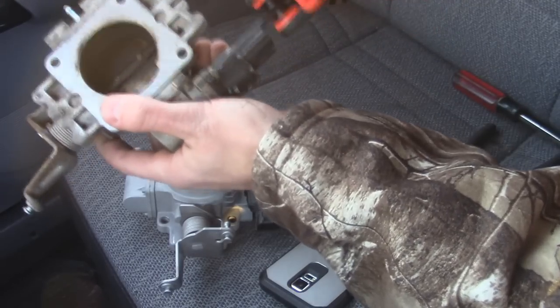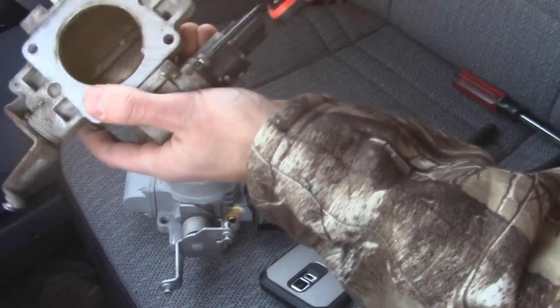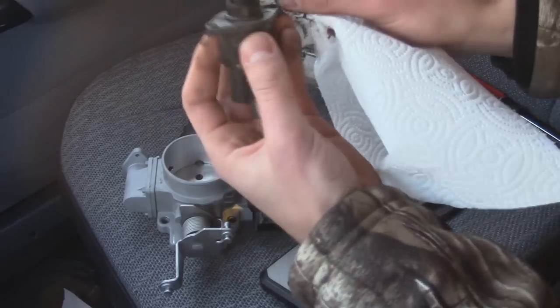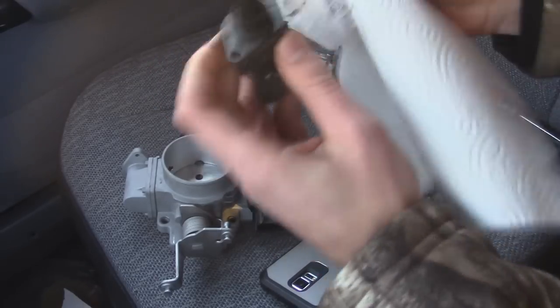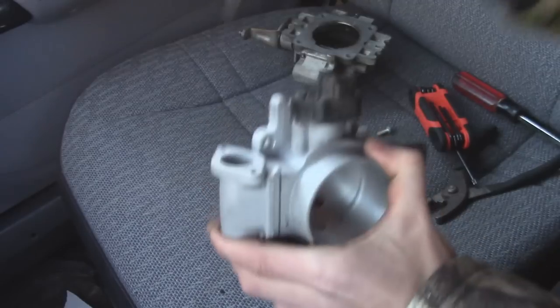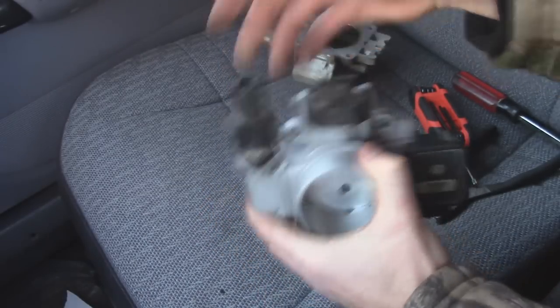Lastly, our idle speed sensor, and that's going to be a T20. Now's the time to clean this off to make sure it's working properly. I'm just taking some paper towel to clean some of that carbon buildup. Now we can install it into the new throttle body.